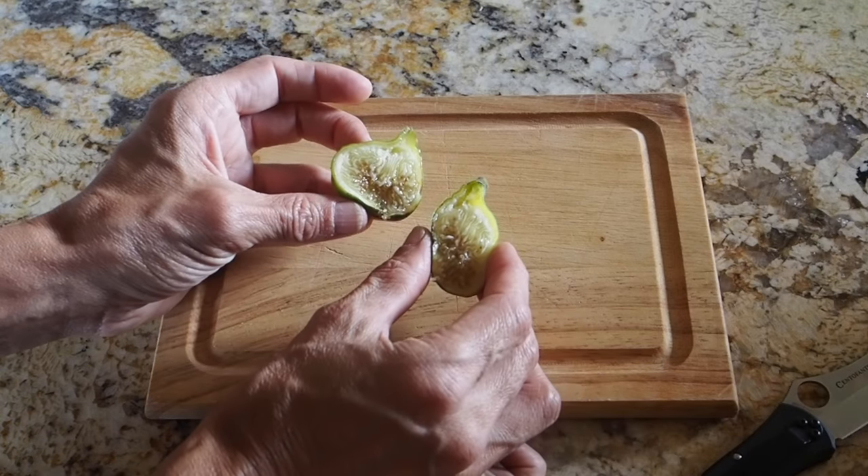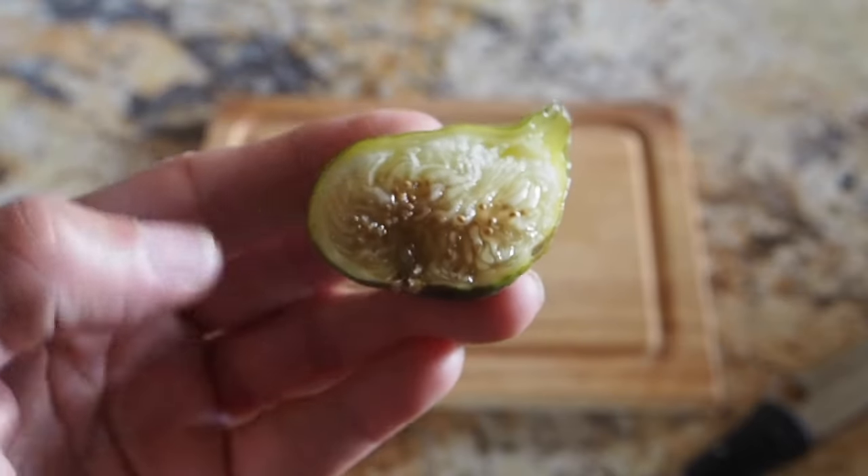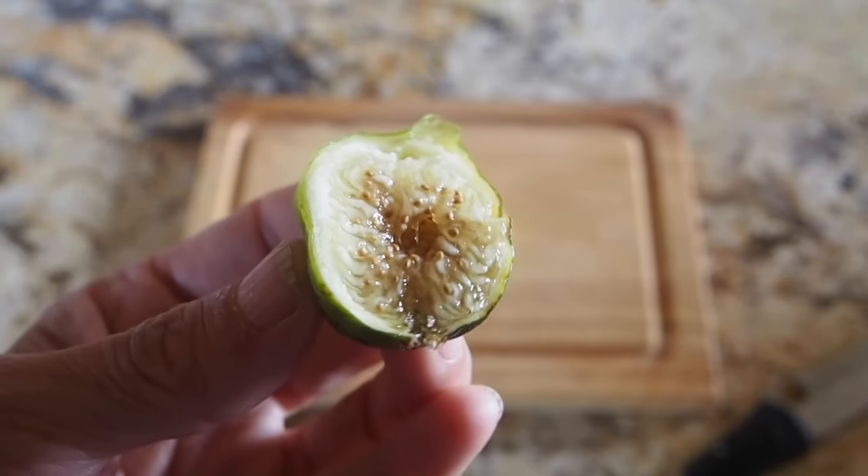Looks pretty juicy. Here's a close-up. All right, now it's time for a taste. There's a little bit of seed crunch but not too much. It's very very sweet. This fig is also known as a honey fig, and it's very obvious when you taste it because it tastes just like honey.